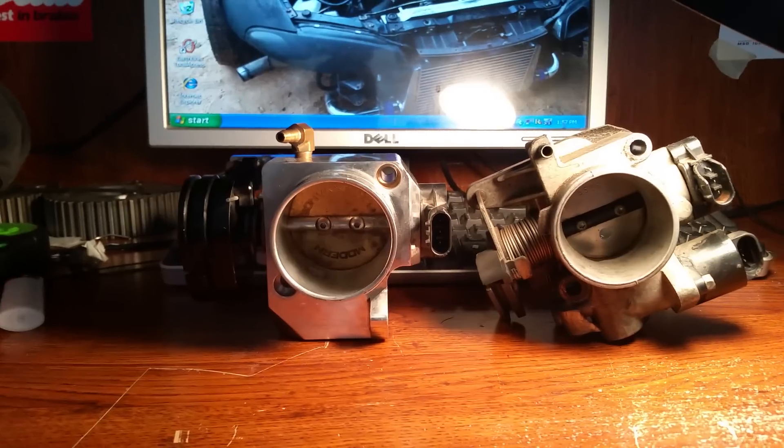It actually does not help to run that bigger throttle body if the intake manifold port isn't big enough to match, because even though you have a 60 millimeter throttle body, if you've only got a 52 millimeter bore on your intake manifold, you're only going to get 52 millimeter flow. You can actually slow the air down — that excess space behind the throttle body causes the air to impact it and start creating problems, basically slowing the air down.